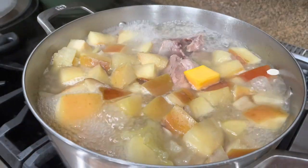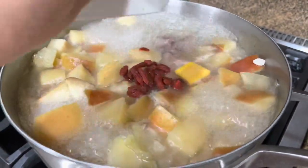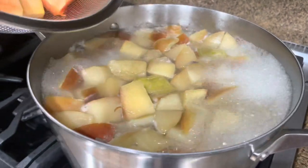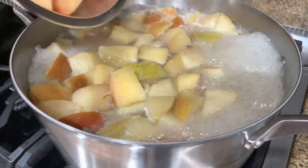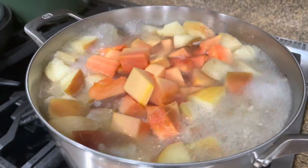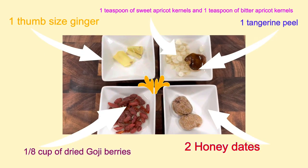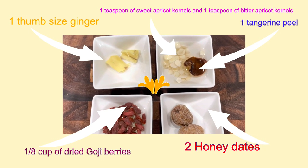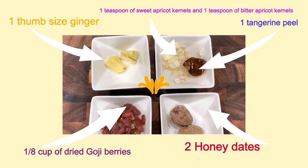Serving five to eight people, you will need Fuji apple and green apple — I'm using green apple from my garden. You're also going to need pork bone and a few additional ingredients such as ginger, goji berries, honey dates, and tangerine peel.